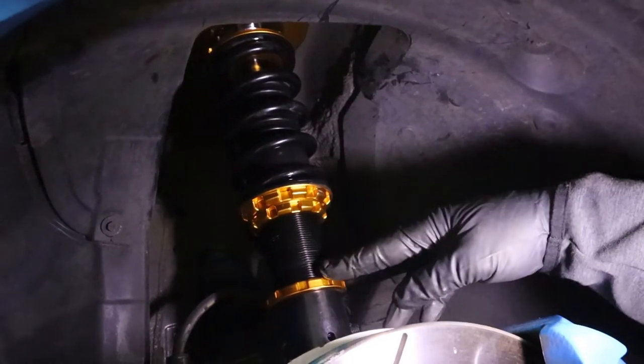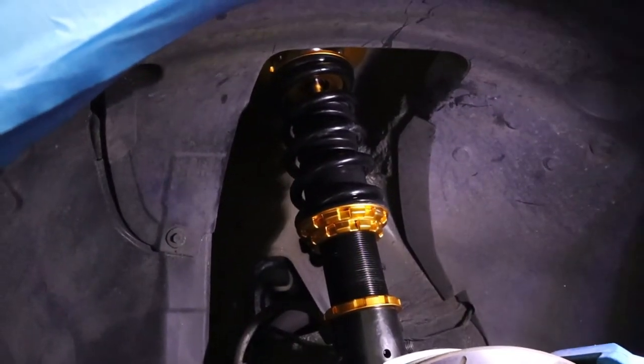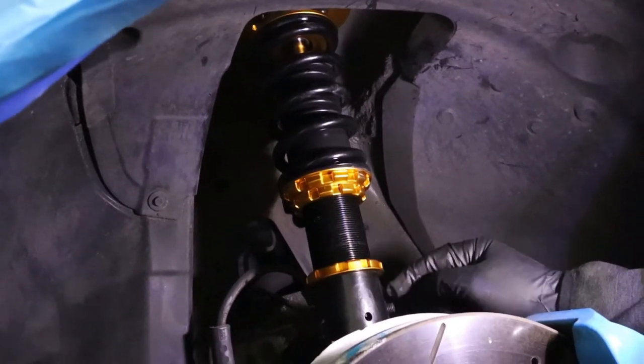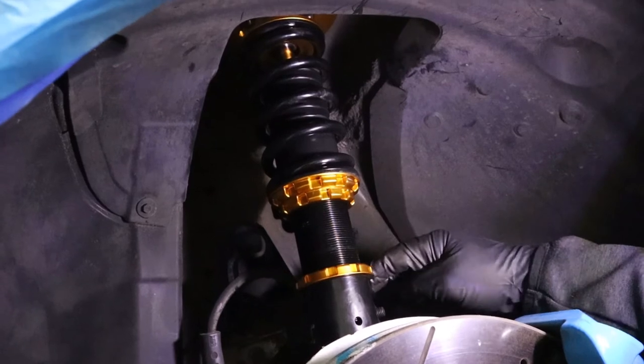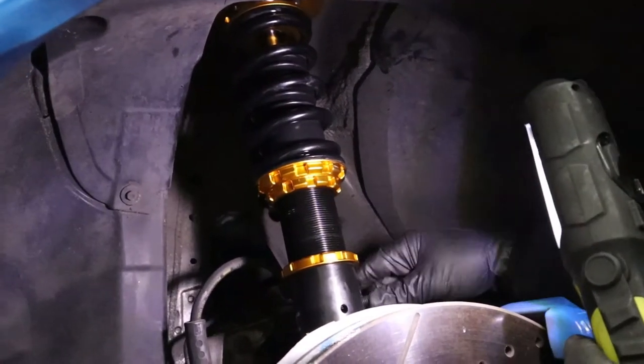The coilover is in place. The sway link is in place. I had an issue with the top one — I had to drop it a little bit from the top just so I don't mess up the thread on the screw.